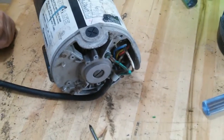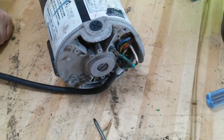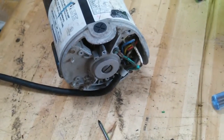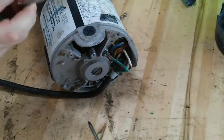We're back with this Proline SP060601 insulated above ground pool pump. You've seen the other videos — we broke it all down, removed the wet end cover housing and the straining baskets. Now what we did is we went to take out a through bolt, and you can see the through bolt has sheared off.